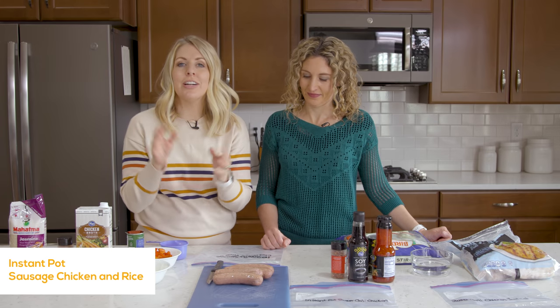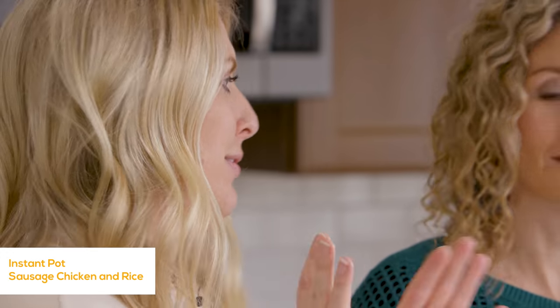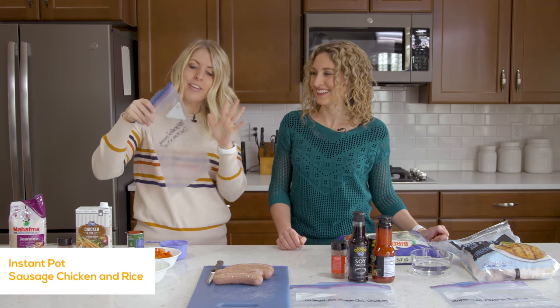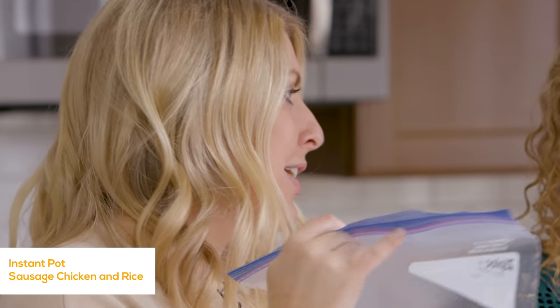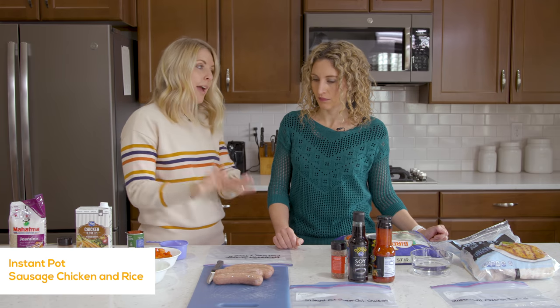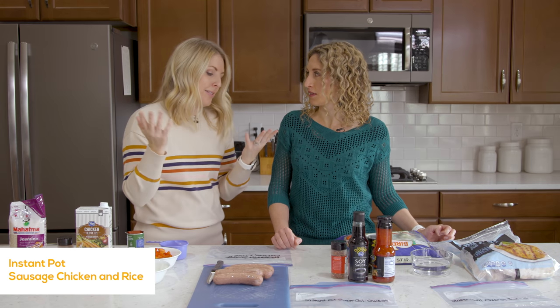The first thing that we're making is our Instant Pot chicken sausage and rice. I love it because you can just throw it all inside of a freezer bag and then it's just a dump and go. Whether you put it in a freezer bag or inside your Instant Pot, it's the same.